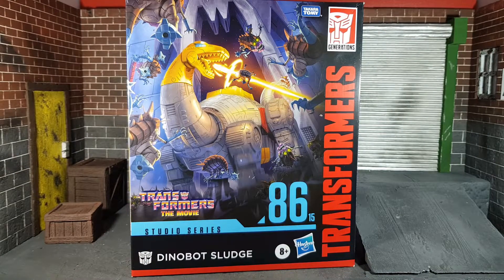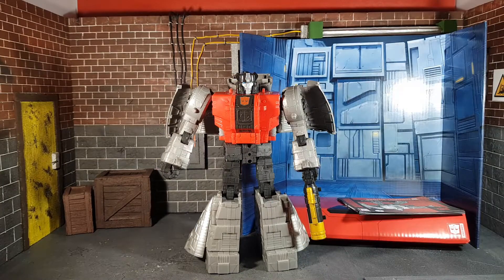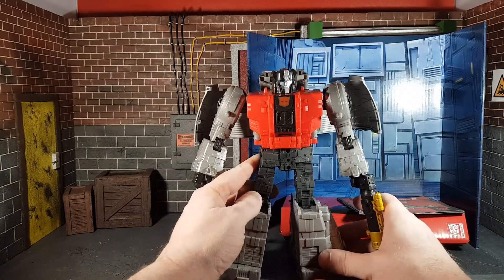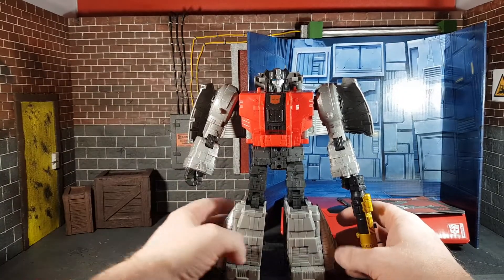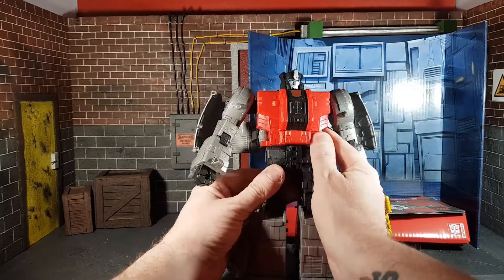Let's take the figure out of the box and make sure he's all okay, because that is the most important part — unless you're a mint-on-card collector, in which case you can't see the figure anymore anyway. Here is the Studio Series Sludge Dinobot out of the box, and I have to say he looks absolutely massive, he looks great. The Dinobots are really coming together nicely — nice red, black, and gray all across him with lovely little details.